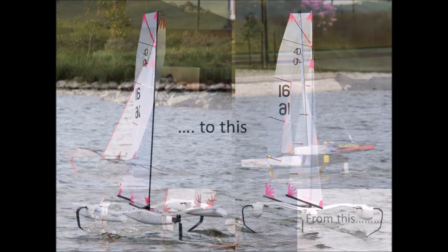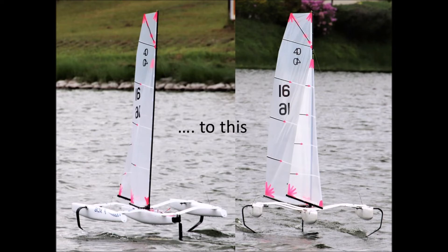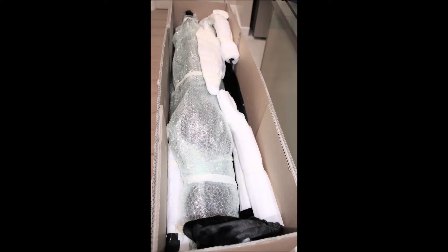Introducing our little 1m try, which we call the box, since it was designed back in 2015 to fit in a cardboard box 1m long.